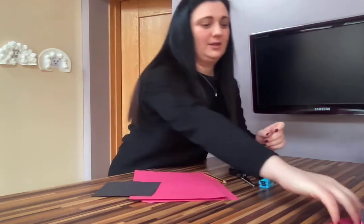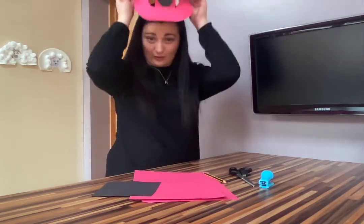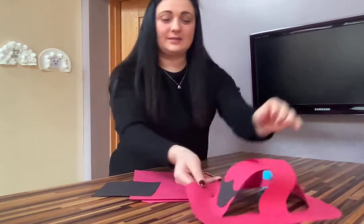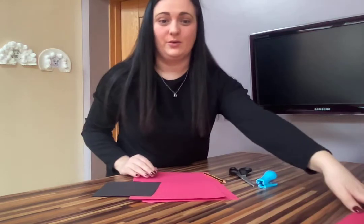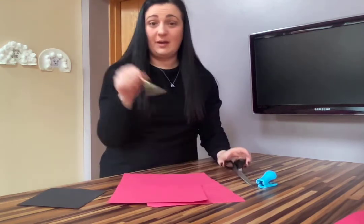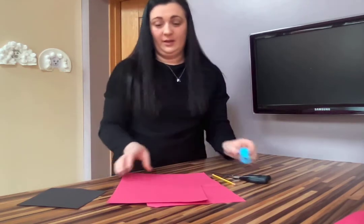Hi boys and girls, today's craft is a fireman's hat for our new topic: people who help us. Here's what it should look like when you are finished — it goes on your head. There's a little badge at the front. All you need is two pieces of red paper, black or any color for the badge, a pencil, some scissors, and a stapler, which works better than glue.